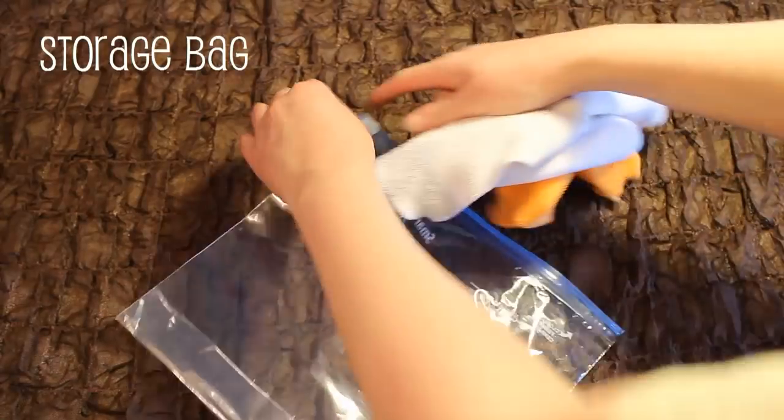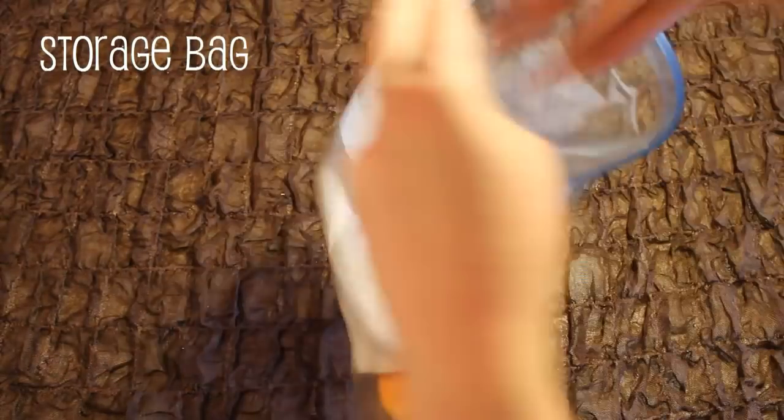My last idea is to just use a plastic storage bag. You can place your wipes dry or wet inside this bag.